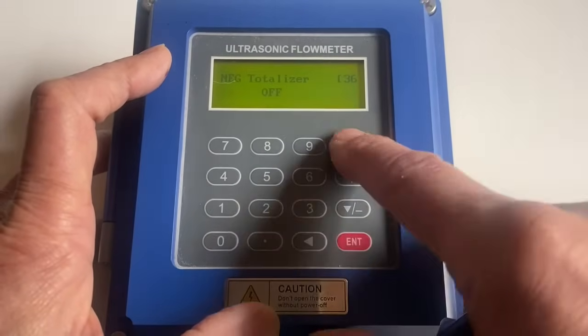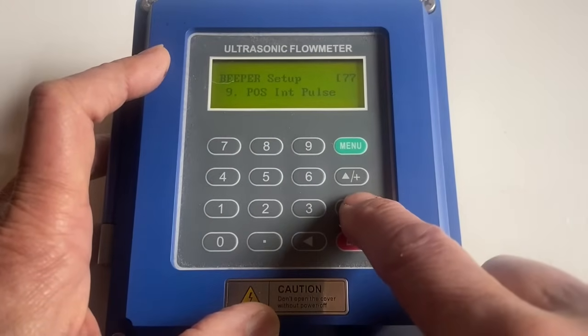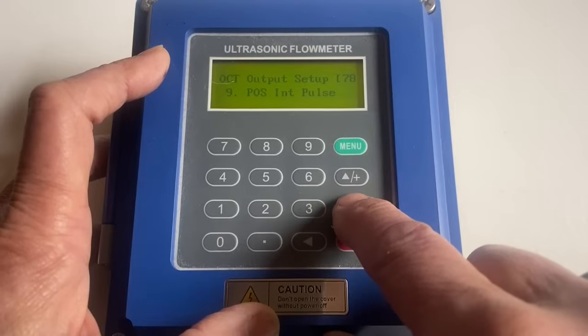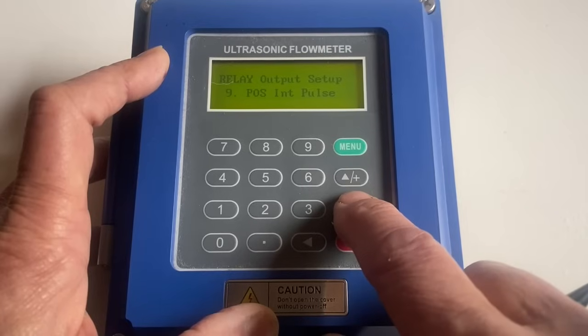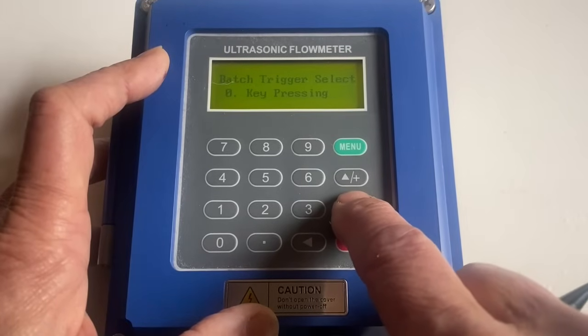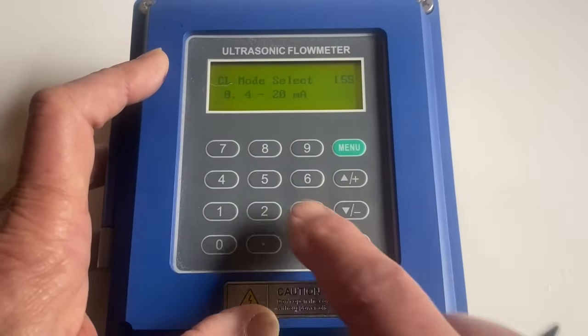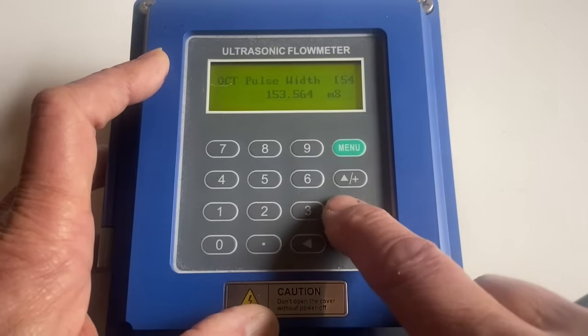Now we're going to look at menu 77 — for dosing purposes, it wants to look like this. We want menu 78 to look like this, and the relay on pins 30 and 31 to look like that. We don't need this one. Menu 55 is the mode for the output.